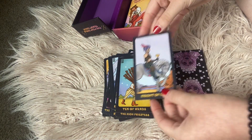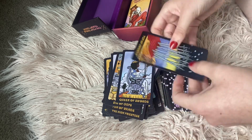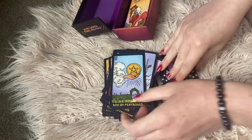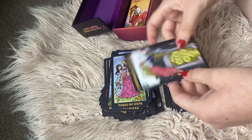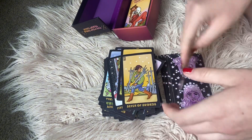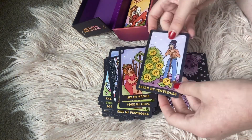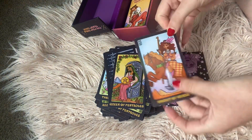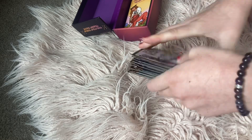Ten of Wands — I would recommend this deck for a beginner because it's sticking once again to that traditional look. The Six of Cups, the Queen of Swords, the Ten of Swords, the Three of Swords — once again very traditional looking. The Ace of Pentacles, the Five of Cups, the Three of Cups — I love this card, look at the pink hair, I like how it's got that kind of twist to it. Five of Pentacles, Strength — sticking to that art theme but also very traditional. The Four of Cups, the Six of Wands, the Seven of Pentacles, the Nine of Swords, the Queen of Pentacles, the Nine of Wands, the Two of Wands, and Death.